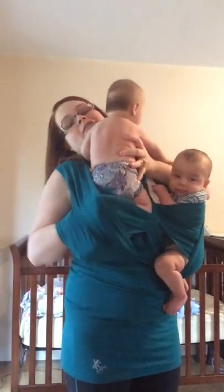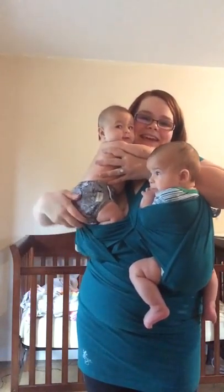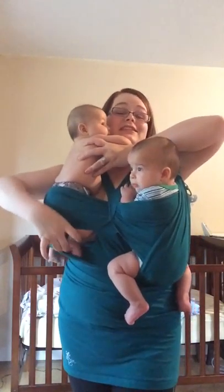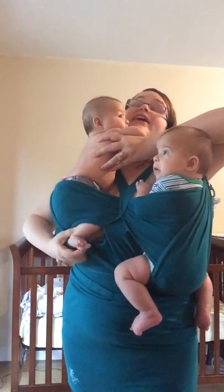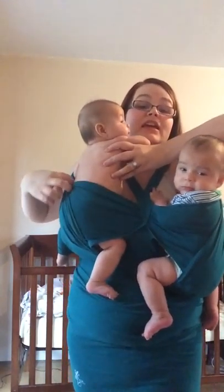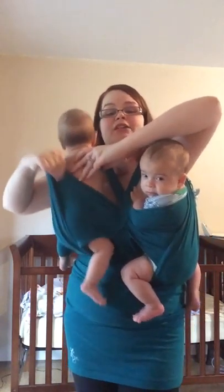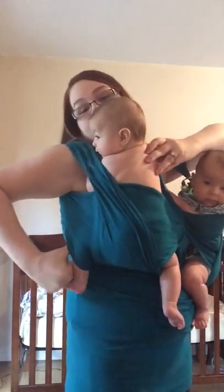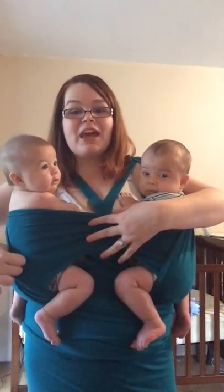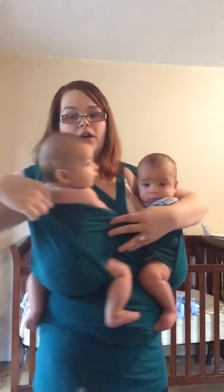Let me scooch her down. And this is great because I can just focus on getting her in and I know that he is secure. He can look around, do what he wants — and I don't have to be stressing about him flipping back or the wrap coming loose while I am getting her secure.